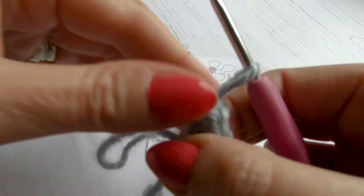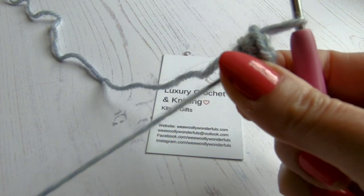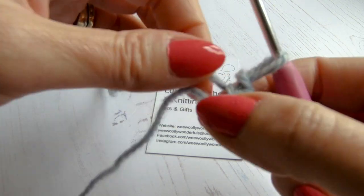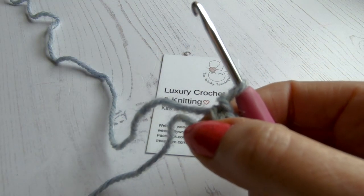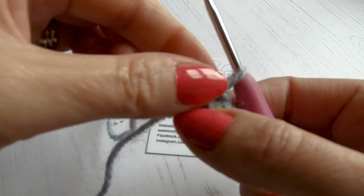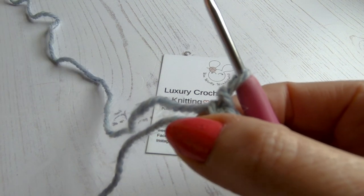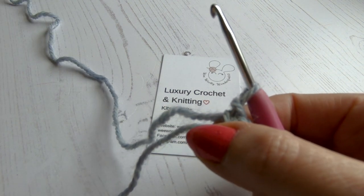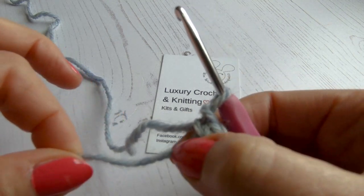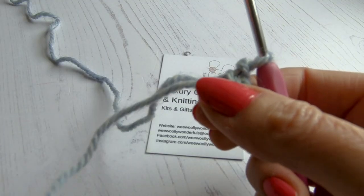Now keep holding the base tightly and pull the end to close the remaining loop through. If it doesn't pull through, you may have caught strands as you were going through, or you may have pulled the end first instead of making the loop bigger first. Make sure your first step is tugging on both loops to find which one moves, pull that one to make the loop twice the size until it vanishes, then pull the end so the hole disappears completely.